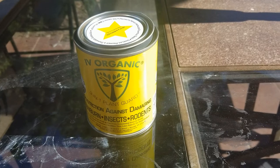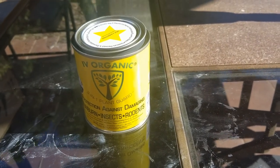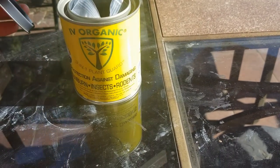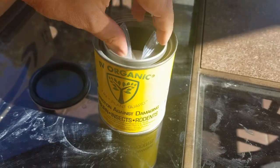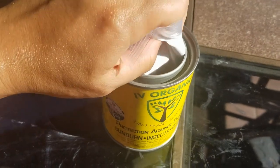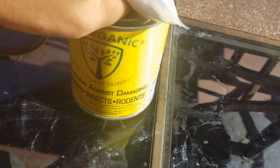The rodents were eating the tops of the trees, killing them off, even chewing around the bark to kill them. But now they've stopped doing it. What's inside are the minerals they use — all natural minerals and oils.